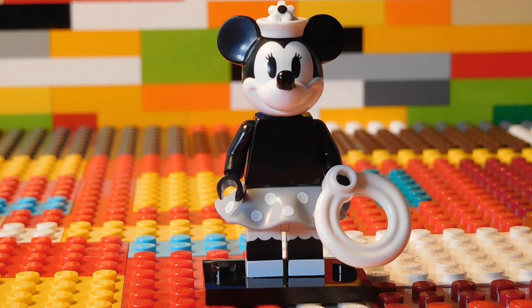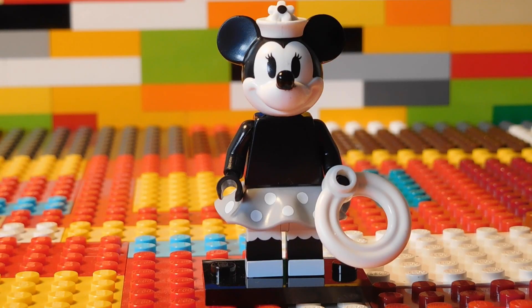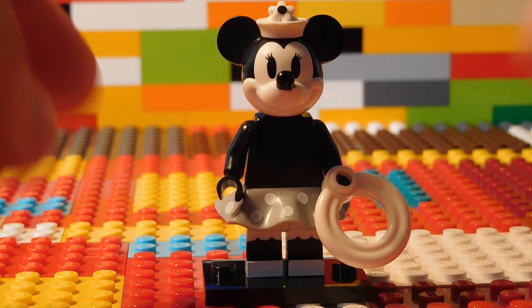Howdy doody y'all! Guess who's back today? Herb's Lego Reviews! How are all my neighbors doing? It's Herb and today we're taking a look at Minnie Mouse.